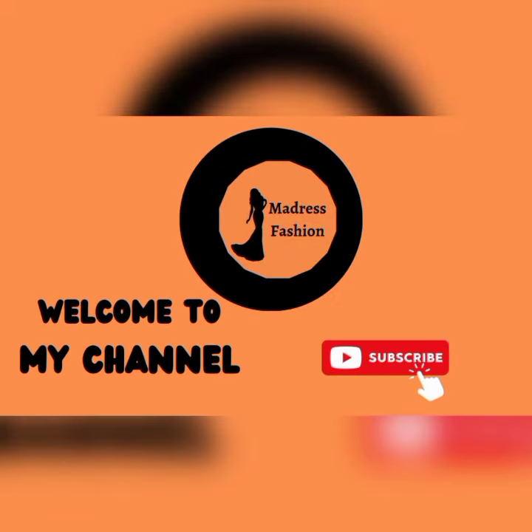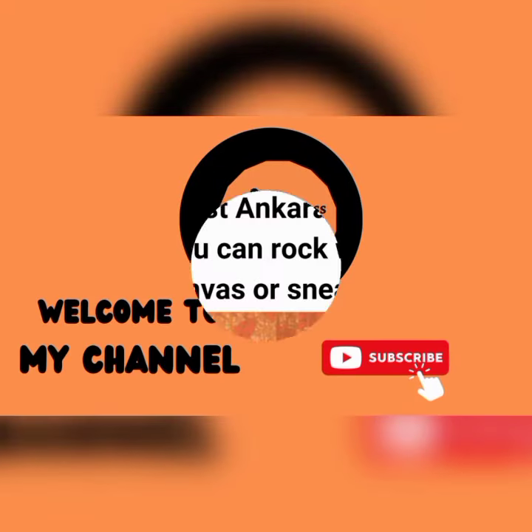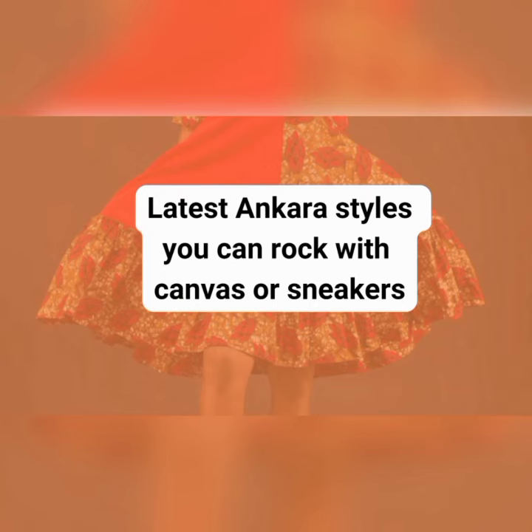Hello and welcome to Madres Fashion. If it's your first time here, please subscribe. Today we'll be sharing layers and styles you can rock with canvas or sneakers.